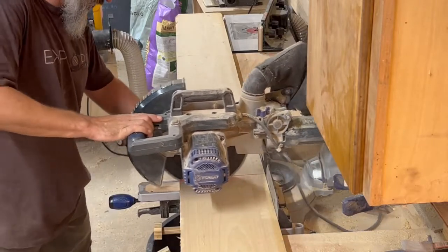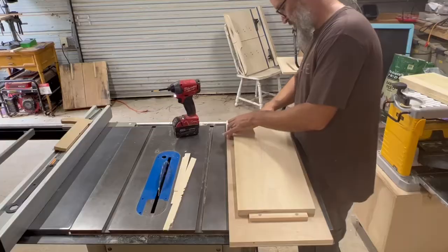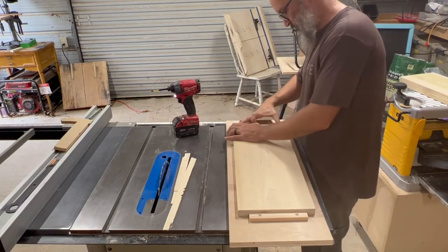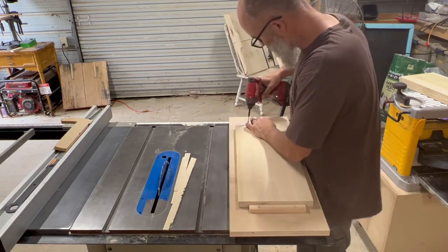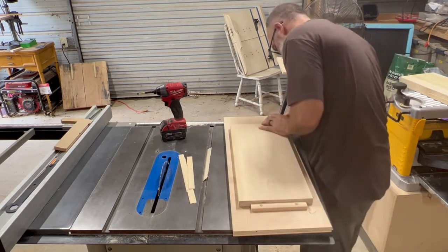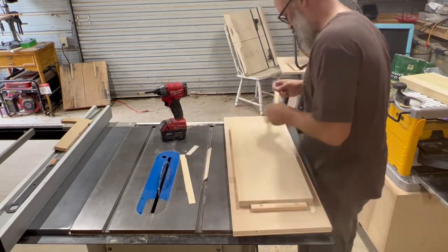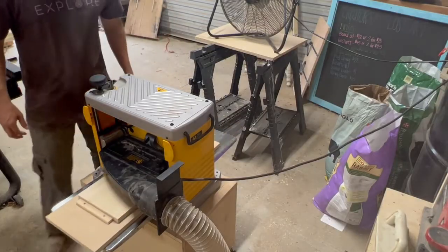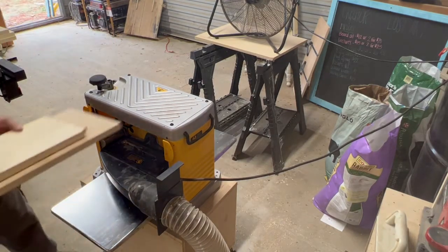It's hot out here. Started by rough cutting these four quarter poplar boards on the miter saw. And then because these boards had a little bit of a cup in them, I fastened them down to this piece of plywood using cleats so I could shim the corners and they wouldn't rock when I put them through the planer. A few passes through the planer flattened one side, then I could take it off the sled, flip it over, and flatten the other side.